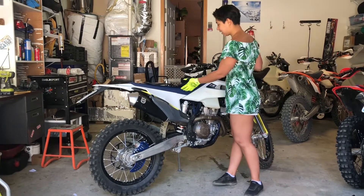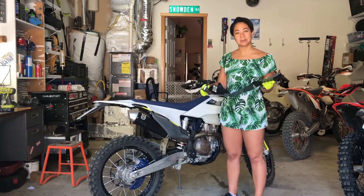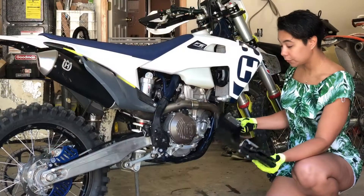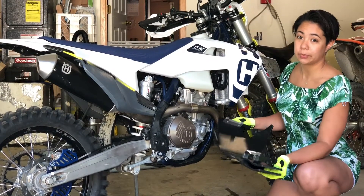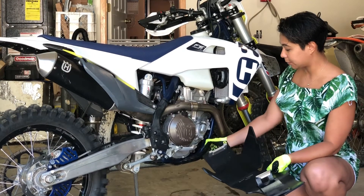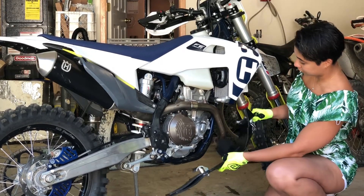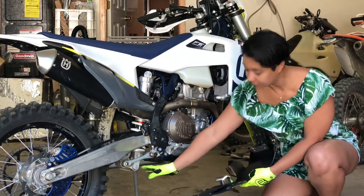I got my SXS slide plate in the mail and today we're gonna install it. The reason I got this skid plate is because it covers everything that the factory skid plate covers, and additionally it covers the water pump and the linkage.